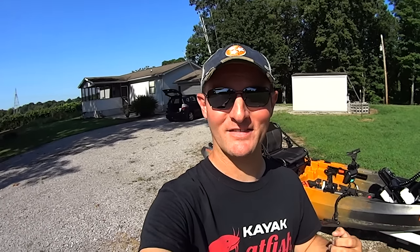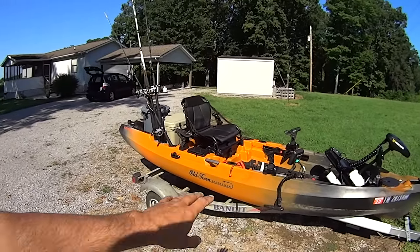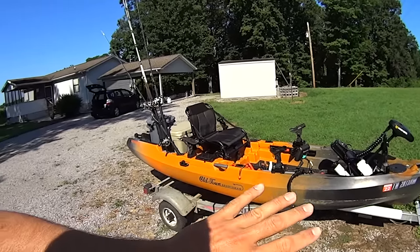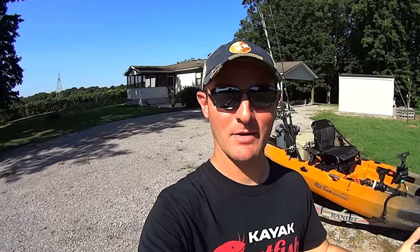Hey y'all, Justin with Kayak Catfish. In this video I'm going to talk about the positives and the negatives of my new kayak — this is the Old Town Sportsman Autopilot 136. I just filmed a walkthrough video showing how I've got it rigged up and modified for catfishing out here on the Tennessee River, so if you're interested in that check out that video.